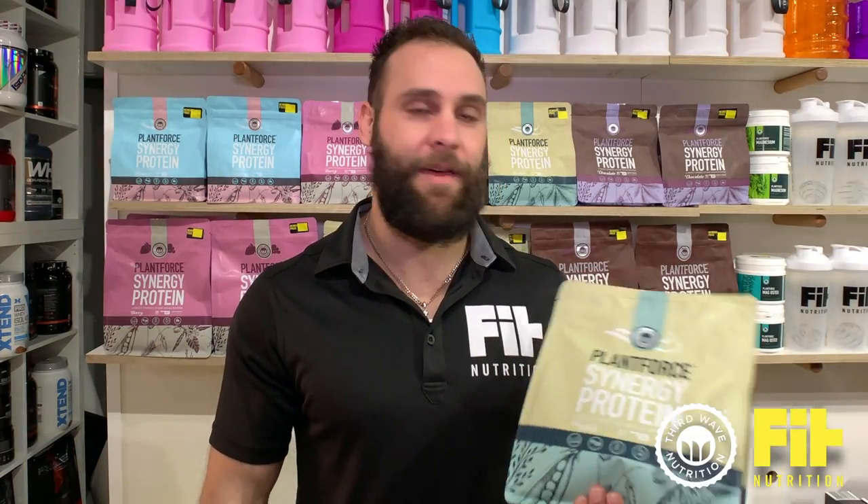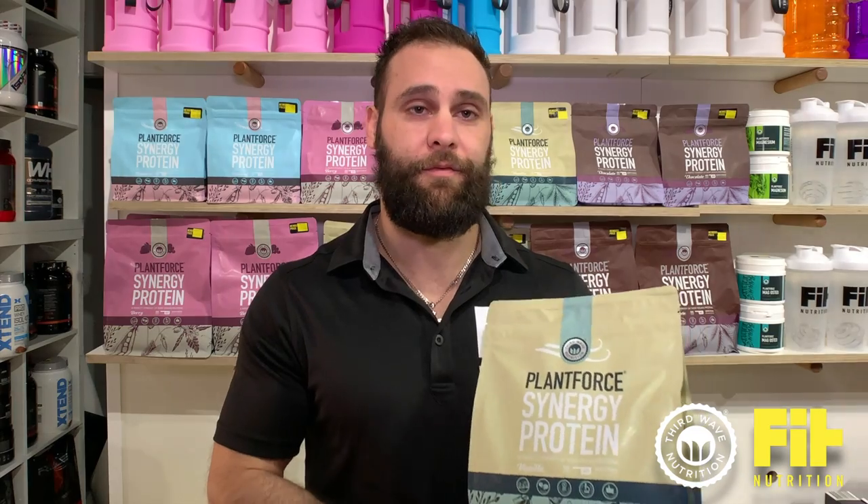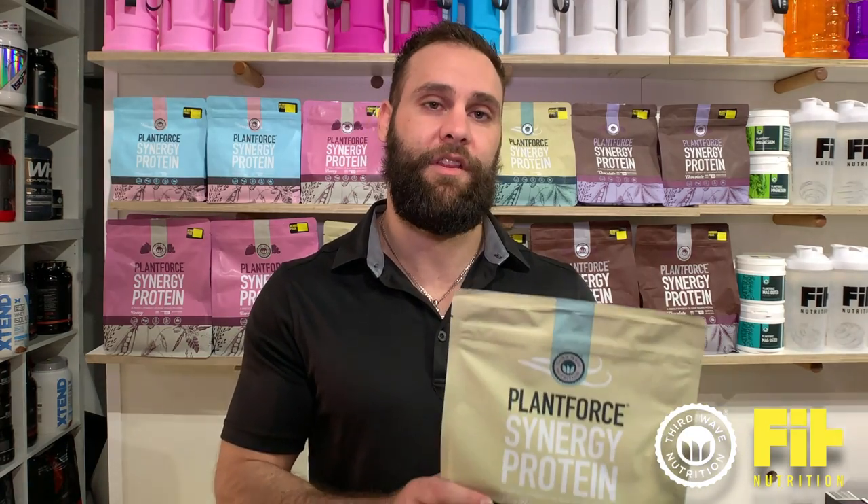Hey guys, Harrison here from Fit Nutrition at Bondi. Just here to have a quick chat about the PlantForce Synergy Protein Blend. It's a really nice blend of hemp, pea and rice protein without any of the extra nasties that will ruin your guts. It's a really tasty hemp, doesn't leave a bad aftertaste in your mouth.